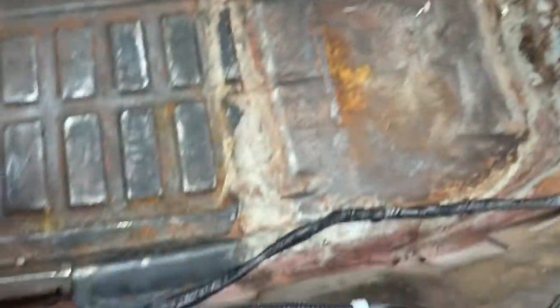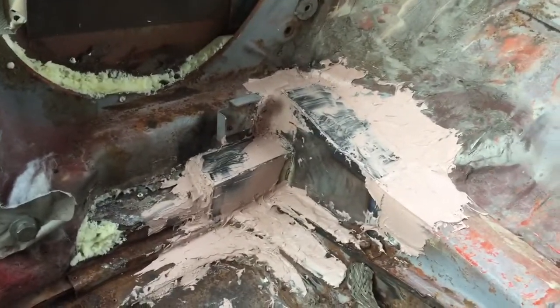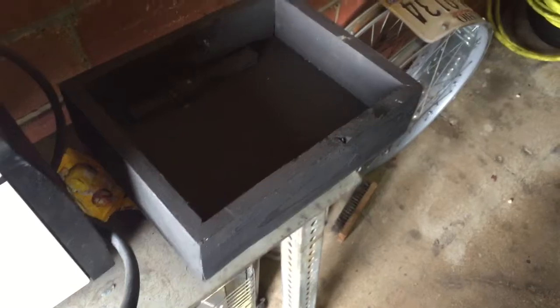The battery box keeps the battery still so it won't move around. I'll show you guys that in a second, but I just wanted to give you a small update — that's really all I've done in here so far: patch that hole and the wiring. So I'll go over and show you the battery box.